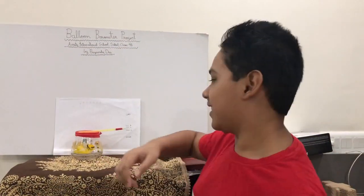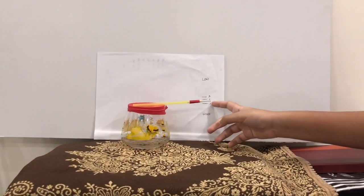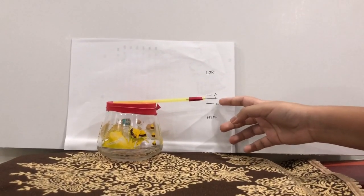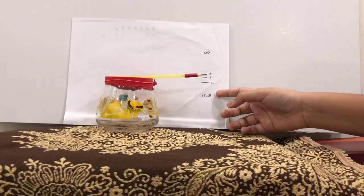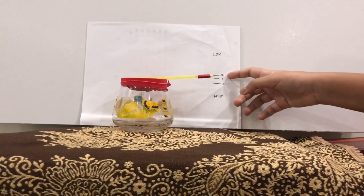This is so exciting! First, we saw that the needle was initially at level 1, but when we kept it out in the sunlight for some time, it came down to point 2. And now, after keeping it in the fridge for some time more, it comes to point 3.